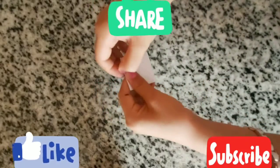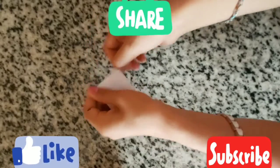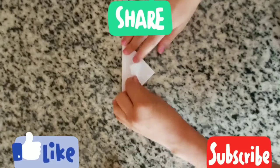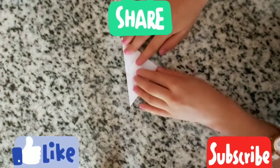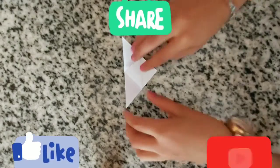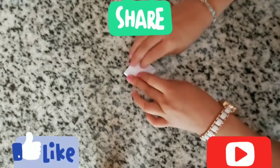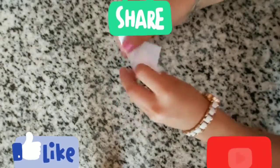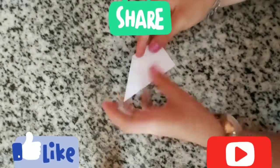So when you're done folding like this, now we're going to open those folds, and then we're going to fold this part here and put it back inside like this. First we'll put this one here.